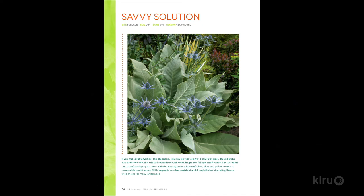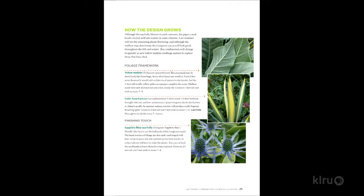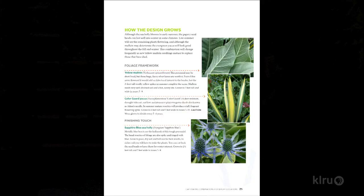There's one called Savvy Solution. It was photographed in a Washington garden but would be equally at home here. It features the most beautiful Color Guard yucca, and next to it a big mullein — this big, soft, velvety kind of leaf. Thrown in as contrast is the flower of a sea holly, the eryngium sapphire blue, one of my absolute favorites. You've got the bold but spiky texture of the yucca, the much larger felted soft leaf of the mullein, and the spiky bracts of the eryngium. Just three plants and it's fabulous.